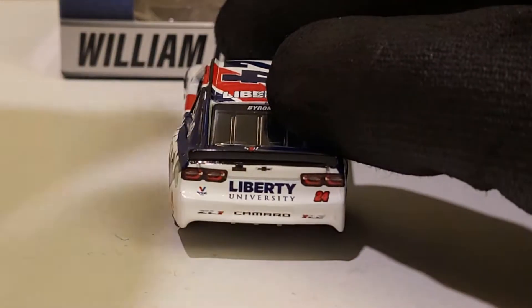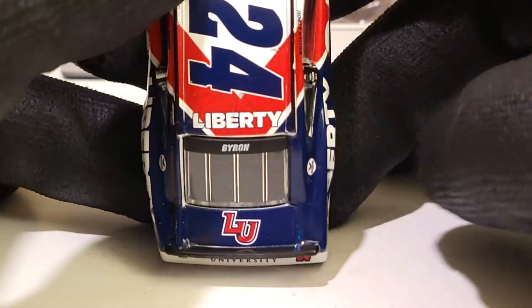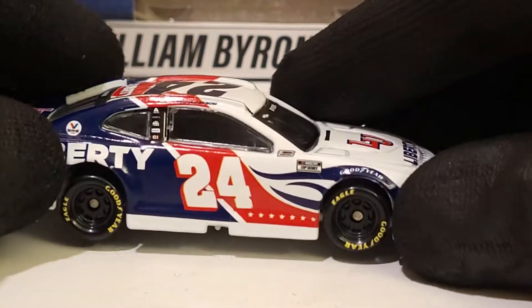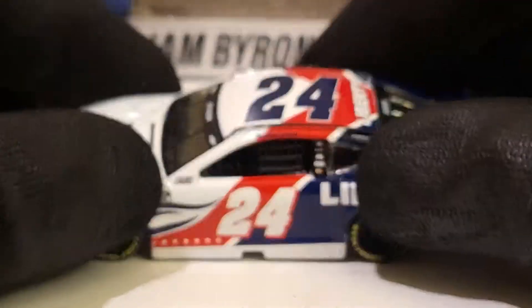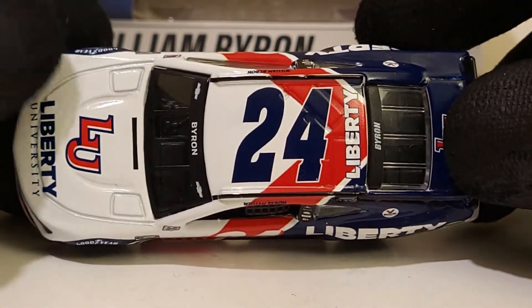The camera's trying to black out the Liberty University logo - this ain't Twitter, dude. When you've got a sponsor like Liberty and this red, white, and blue, this thing just screams America. Comment below if any of you guys are attending Liberty University - that'd be pretty cool, like being at the same school William Byron's associated with.